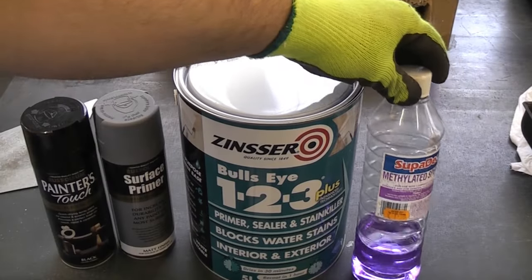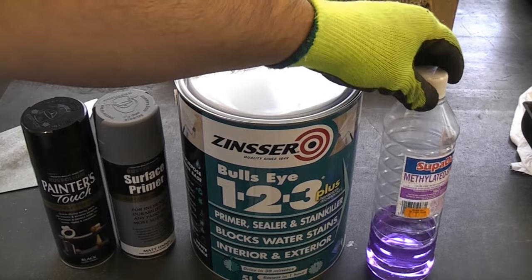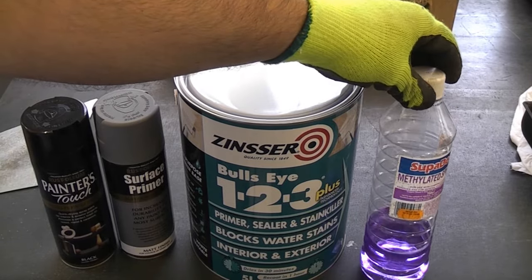First of all I'm going to clean the surface using some methylated spirits and a clean rag. That will remove any grease, oil or dirt that's on the galvanised steel.